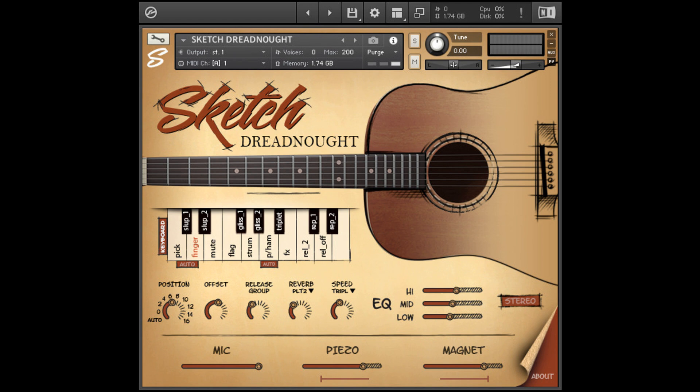Sketch Samples releases Sketch Dreadnought Guitar for Kontakt with intro offer. Welcome to Music Gears, where we bring you the latest info on new music instruments, software, and other gear from around the world.